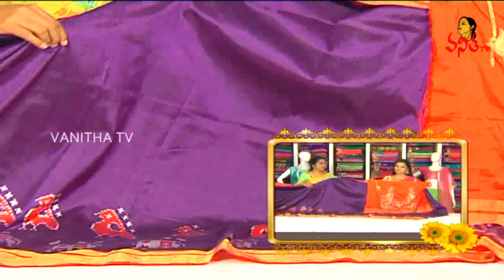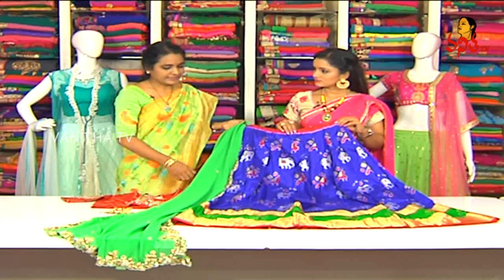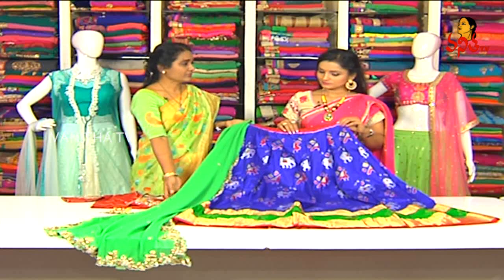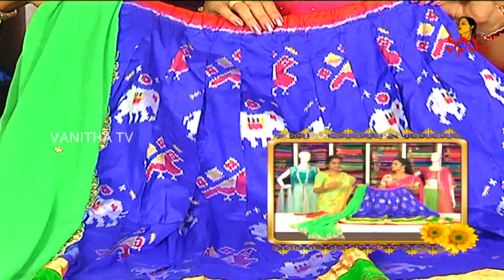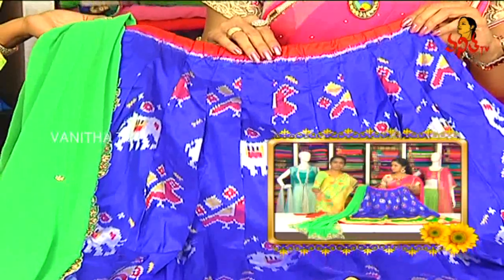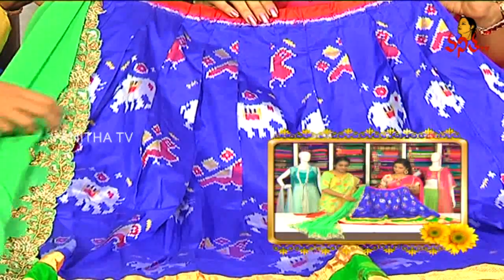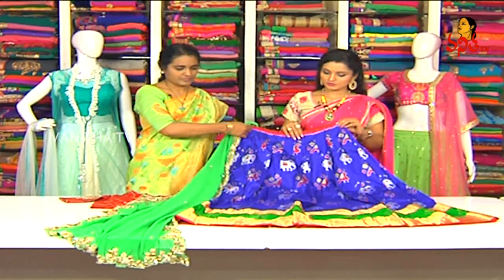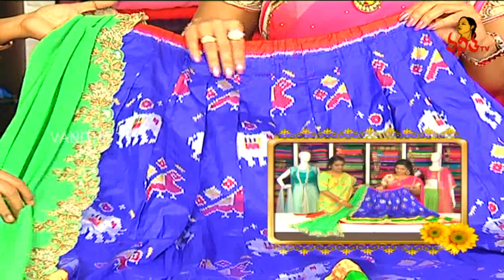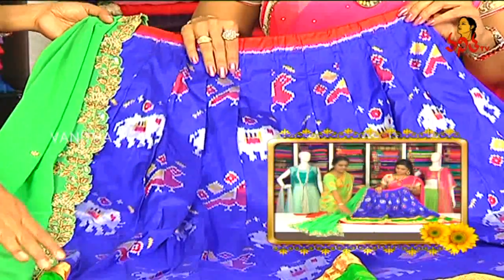The lehenga is totally stitched — the other lehenga has many designs with colors, designs, borders, etc. We want to choose the complete lehenga. Even blue — it is with a heavy border.